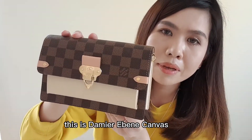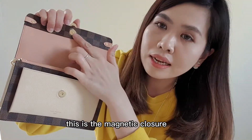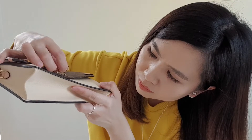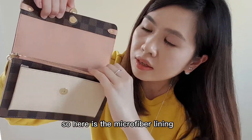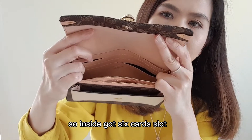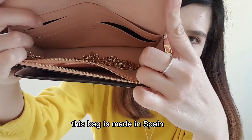This is the Damier Ebene canvas. When you open it, there is a magnetic clasp, so you just open and close like that. Inside there is a microfiber lining and six card slots. This bag is made in Spain.